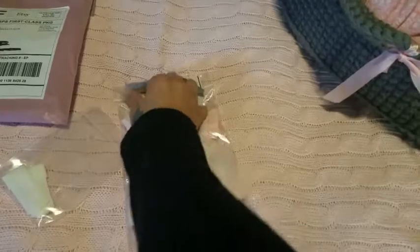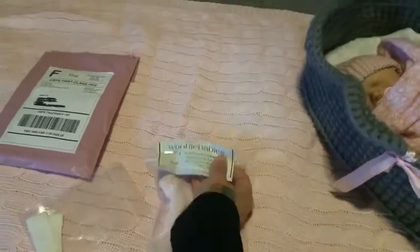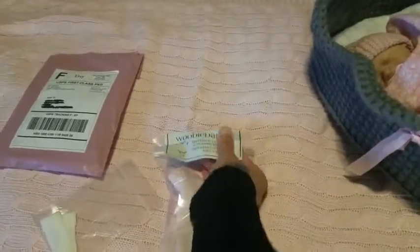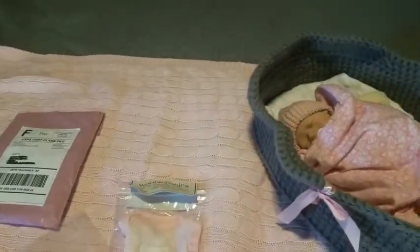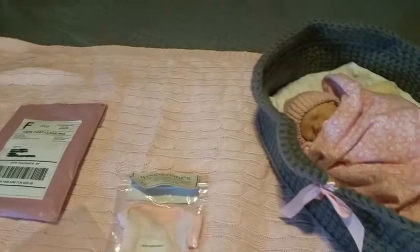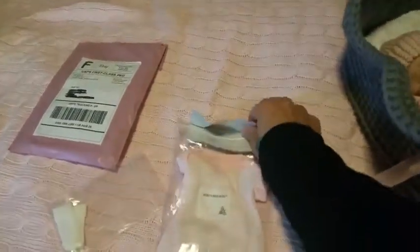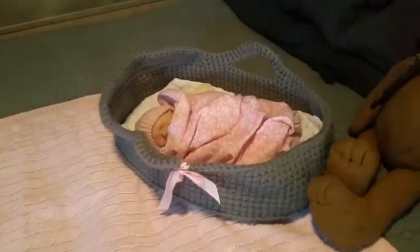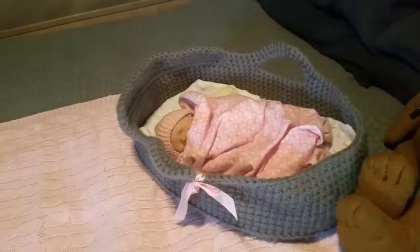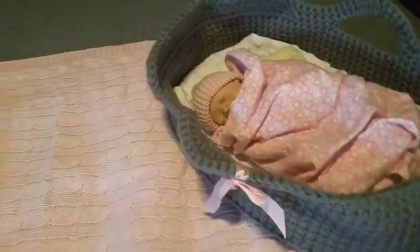The reason I ordered the 10-inch was, one, there's hardly ever any 12-inch available — I've been stalking Woobie Babies — and two, if you've been watching, everything I've ordered her up until those onesies from Baby Prim was all too big.